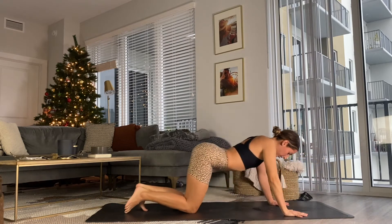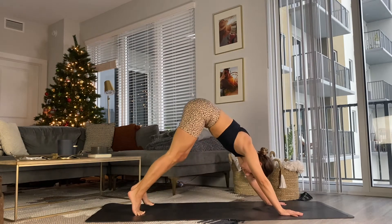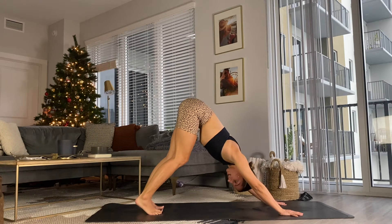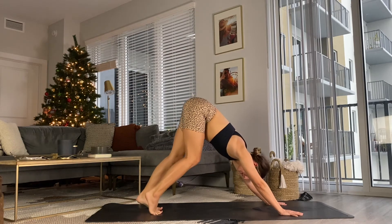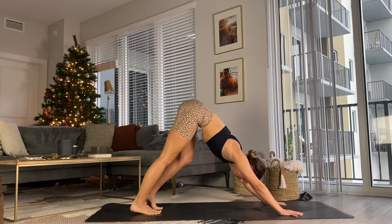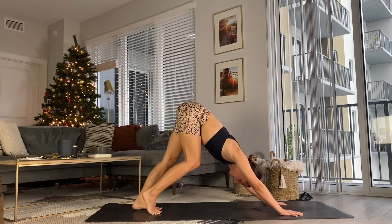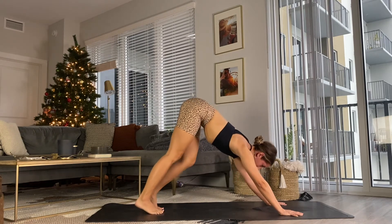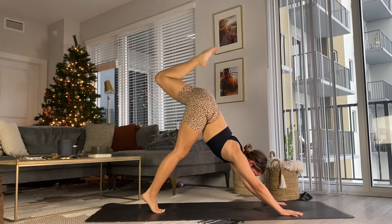Coming all the way back to down dog. I like to come through child's here, round the spine, lift the hips. Take three breaths here — shake the head yes, shake the head no, and release the tension in the jaw. We have one more side. Coming back to your intention of 'I am here.' Just allow yourself to be here, moving through whatever experience this practice brings you. Left leg lifts, three-legged dog. Exhale to bring it forward, surround the spine.